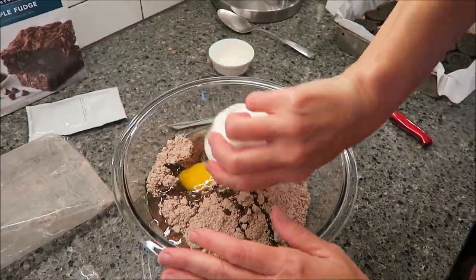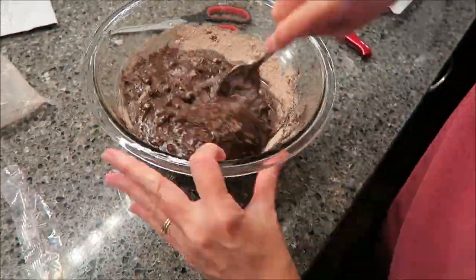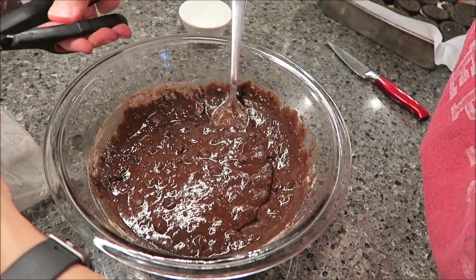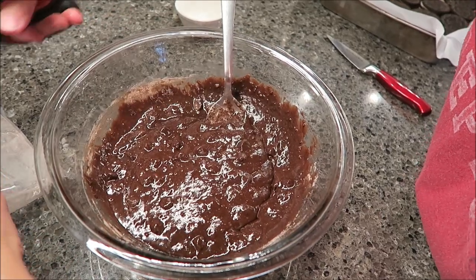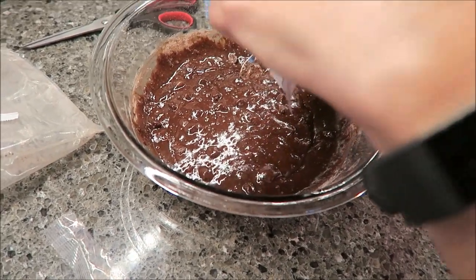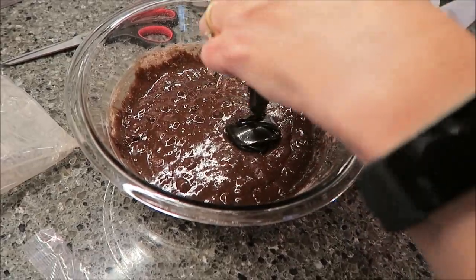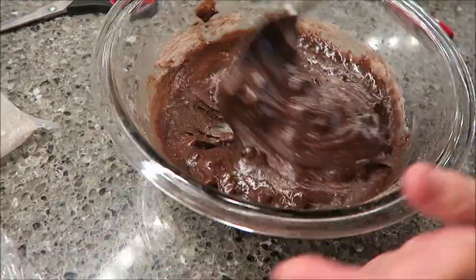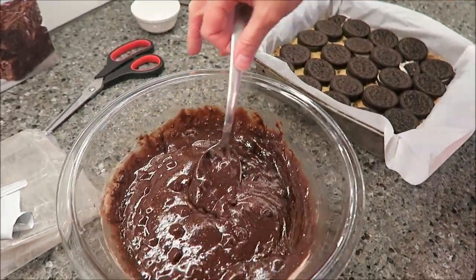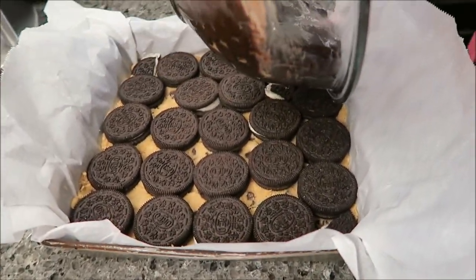And you stir. Now I'm going to add this fudge pouch. If you had bought any other brand I'm sure it wouldn't have come with something like this, but that's okay — it's not going to affect the triple decker brownies at all. If anything it's going to make them better. With your pan over here, this is going to be your third layer making your triple decker, and you pour this right over the top evenly.